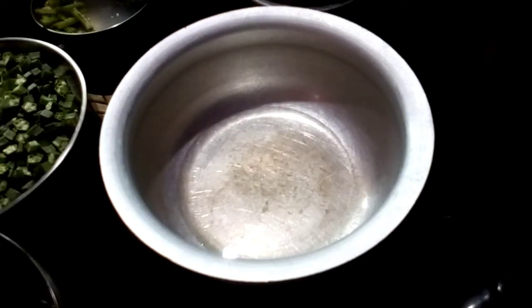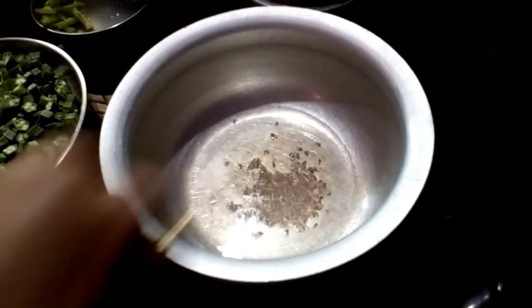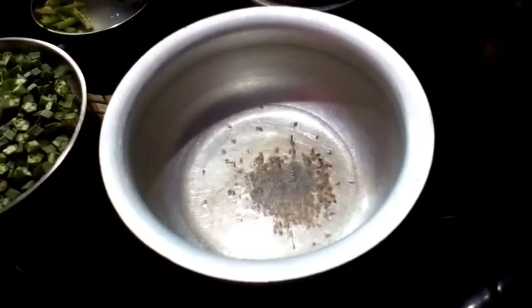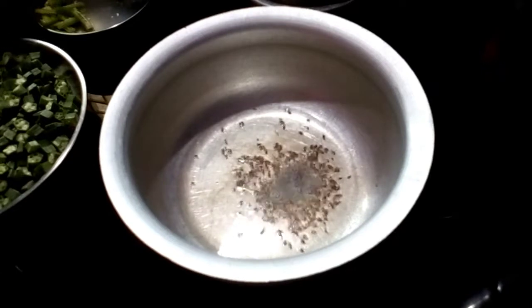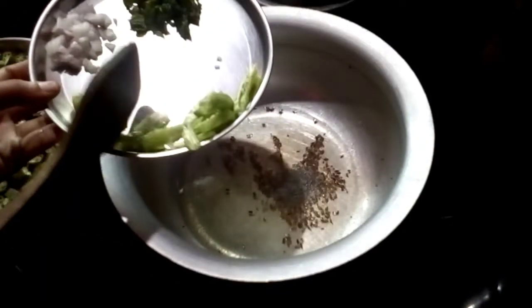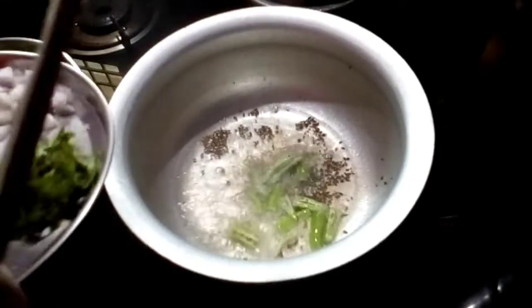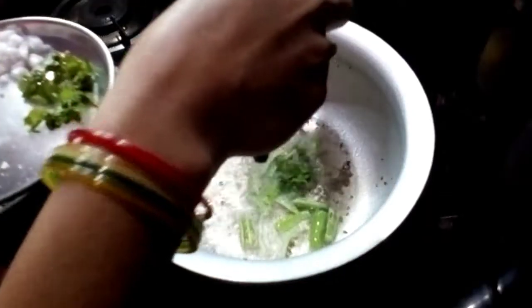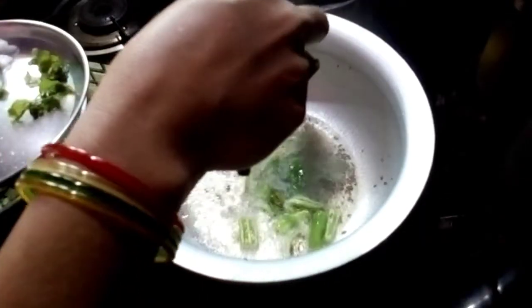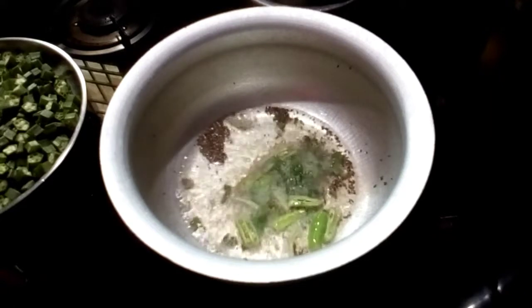I will add oil, then I will add onions and put in the pudding.